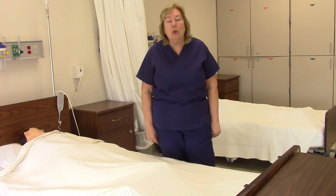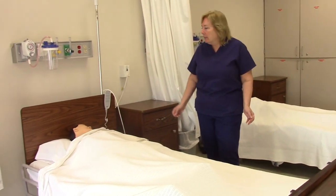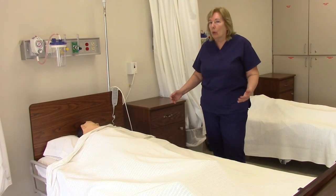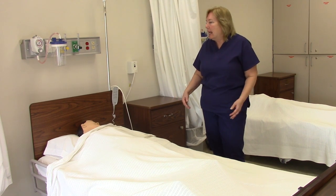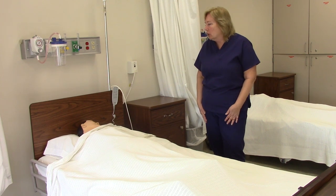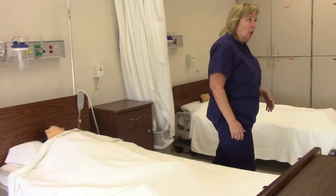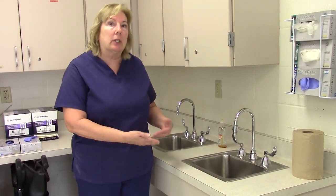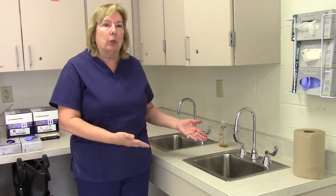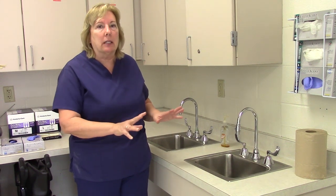The first thing you should do with your patient is to always knock at their door. As you enter the room, introduce yourself: 'Hi, I'm Karen Tam. I'm your nurse today' — or nursing student, certified nursing assistant — 'and I'm going to empty your Foley bag and measure your output today. How are you feeling?' Then wash your hands for 15 to 20 seconds. When you turn the water off, use a paper towel, because wetness does spread infection.